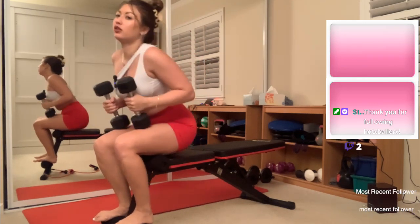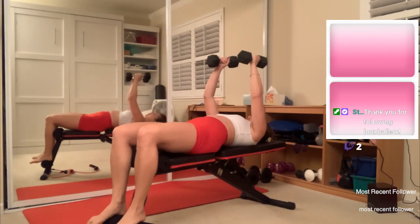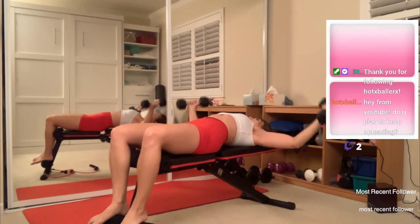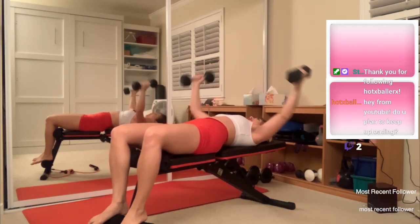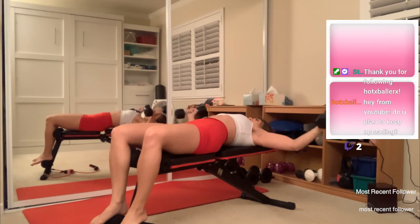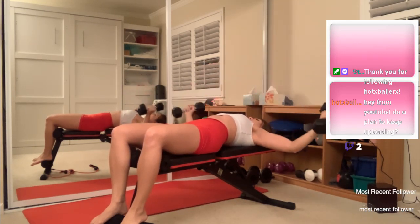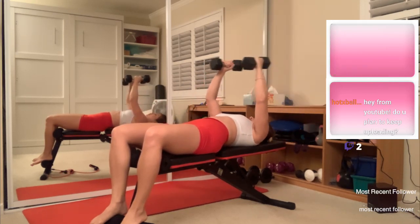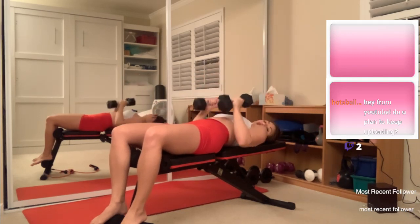Let's do another set of ten with slightly heavier weights now. Two — yeah, these are definitely heavier, I can feel it now. Four, six, eight, last two, and one more. Okay!